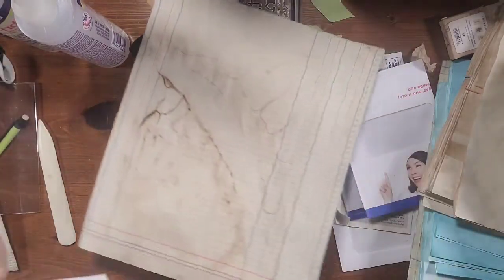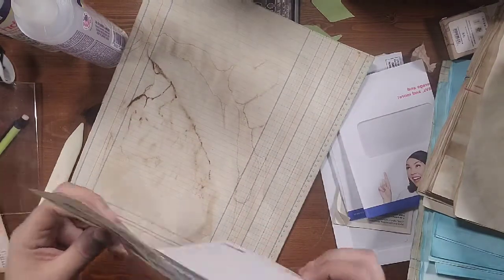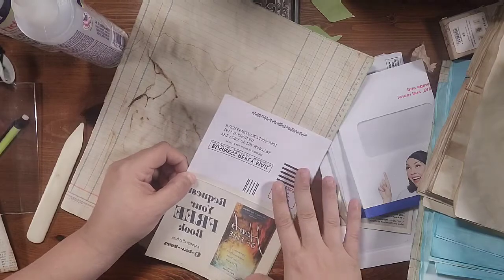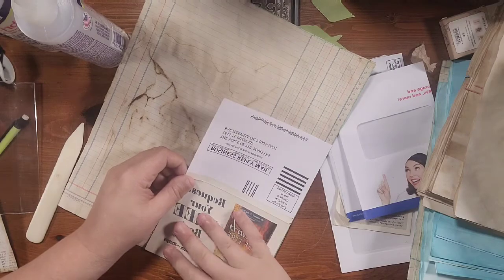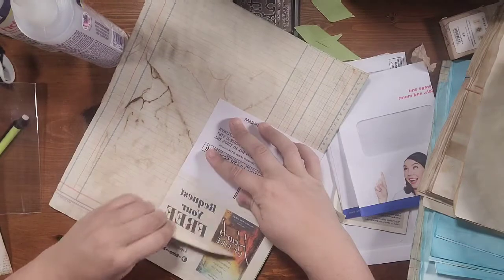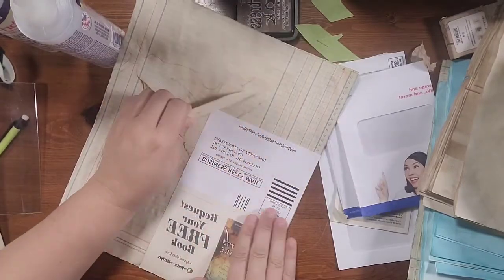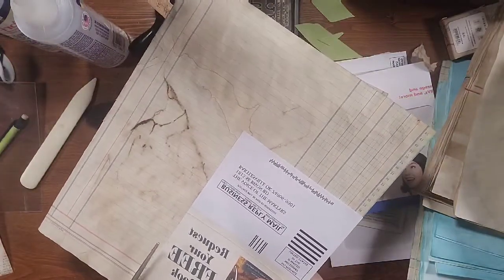I'm going to flip this around — it doesn't matter which way — and line it up to the best of my ability, get it all in there, then grab my bone folder and burnish it really well. Now I'm going to go ahead and trim up the side.